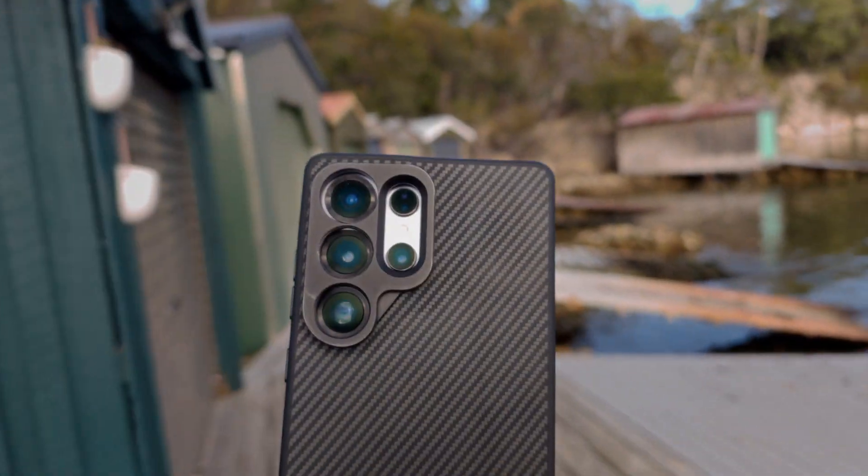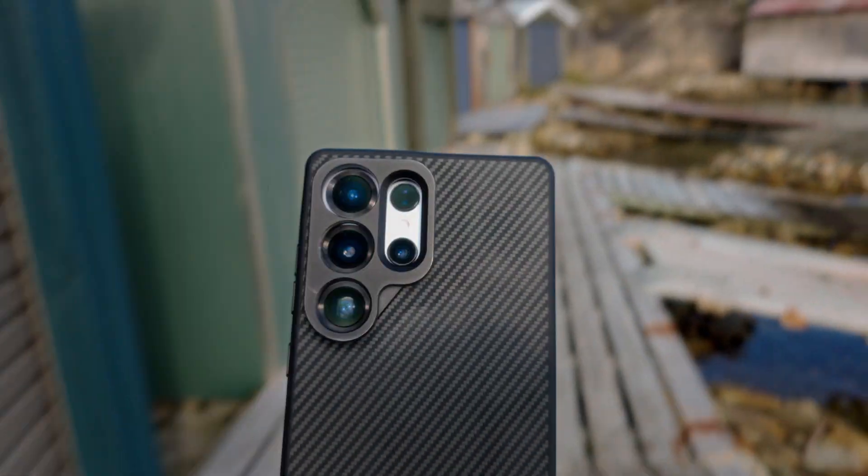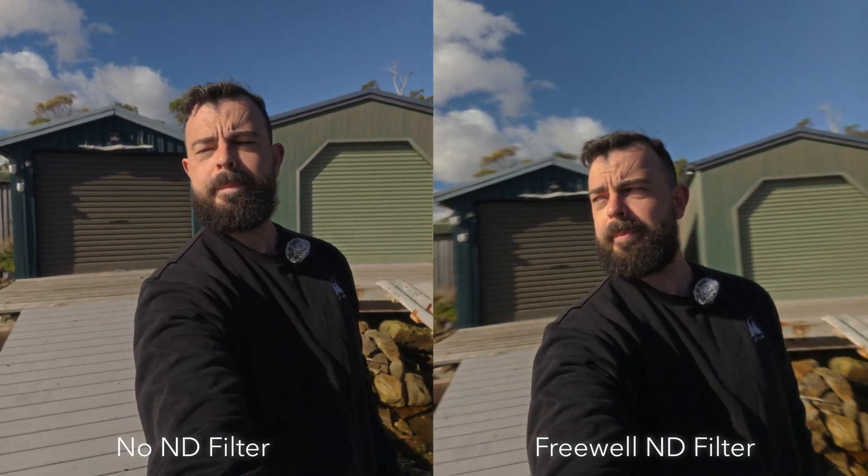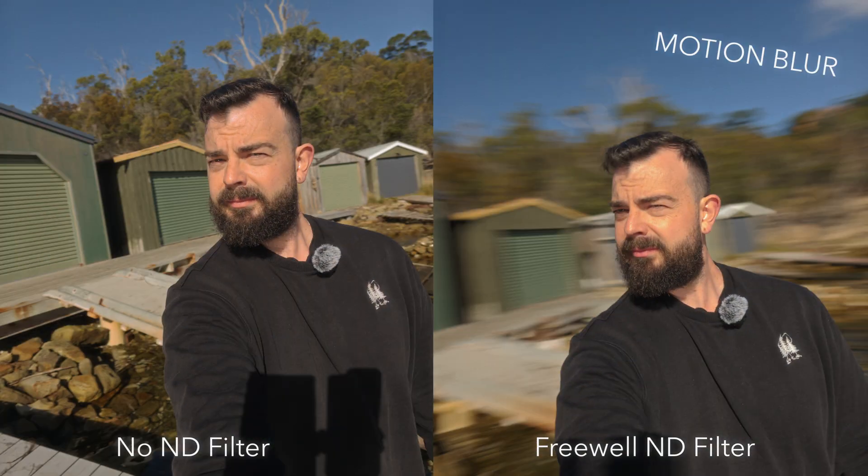Want your Samsung S25 Ultra video to look truly filmic? Then you need an ND filter. Without one you'll never get that buttery filmic motion blur, especially under daylight conditions.